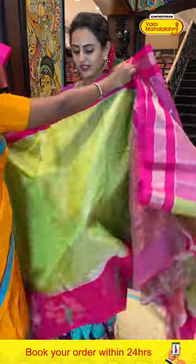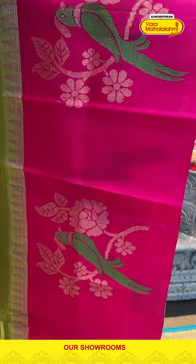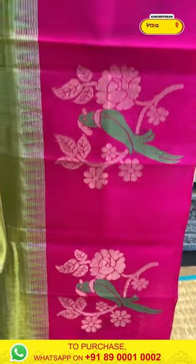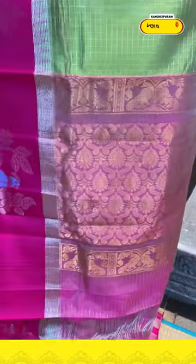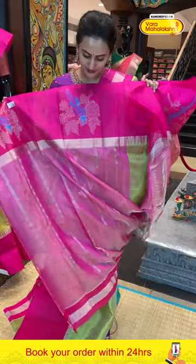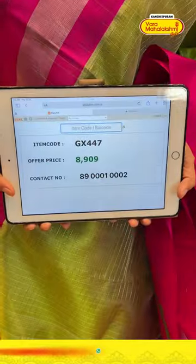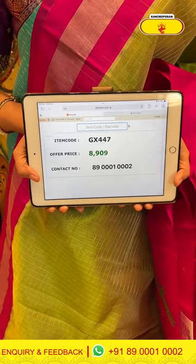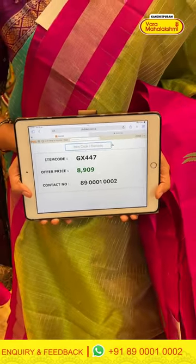Here comes another one in green and hot pink. All over the body with gorgeous silver zari. It's got a nice contrast border with some parrots, florals and leaves, with beautiful silver zari. The pallu has a flower brocade with beautiful gold zari. The blouse is a nice contrast. The code is GX447 and this retails for 8,909. To buy this, take a screenshot and WhatsApp it to 89701-0002.